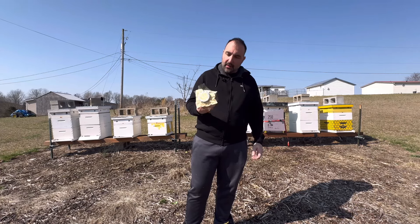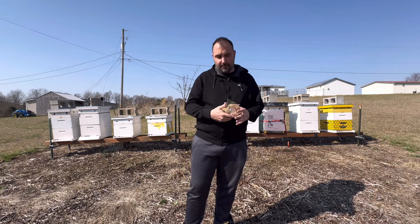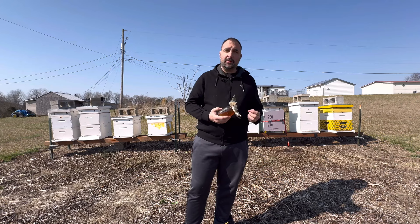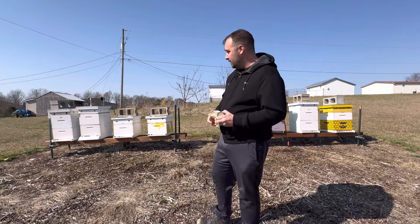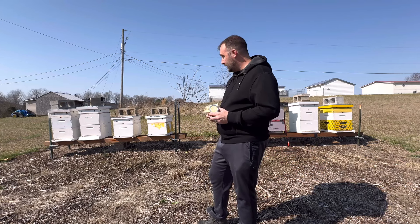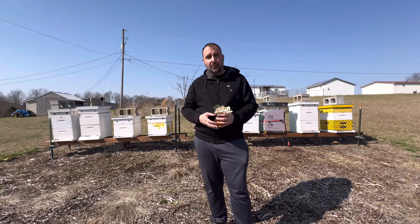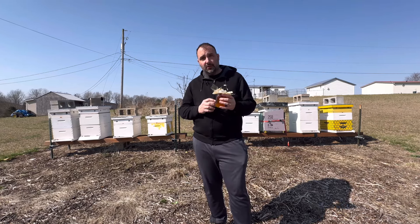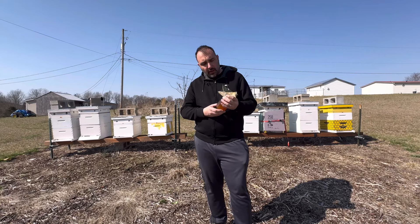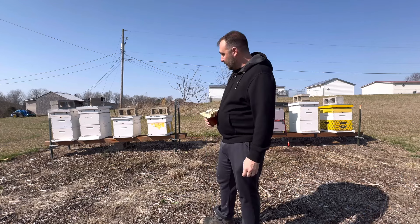Whatever is in there is no bueno — it's bad stuff, a huge loss, and I deeply regret it. I don't like feeding honey back to bees anyway, but that's what happened. I figure you guys can learn from my success and also from my failure, so today we're talking about my failure. This video is basically me breaking down the hives, and I'm also going to show you a closer look at the honey towards the end.